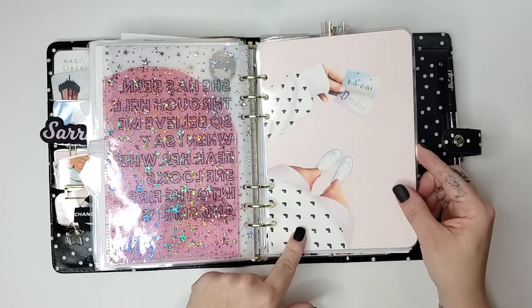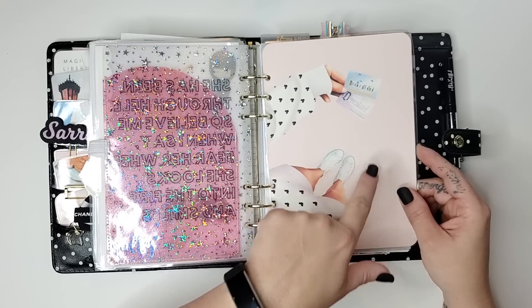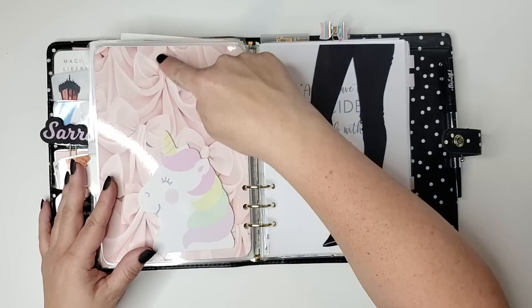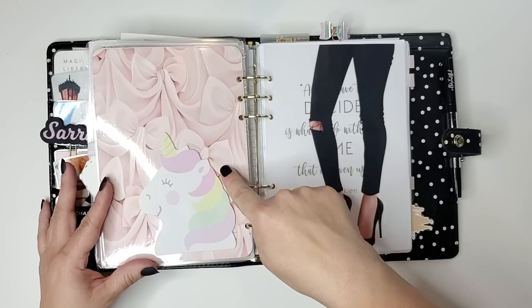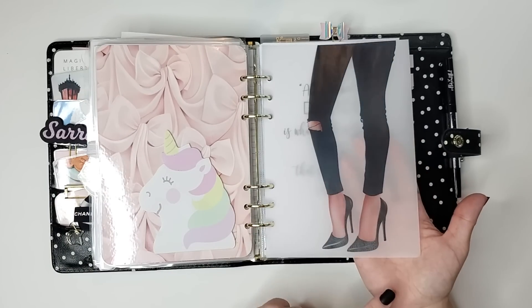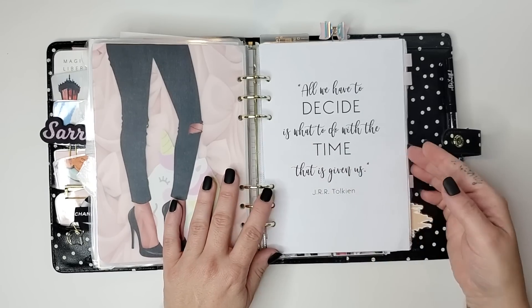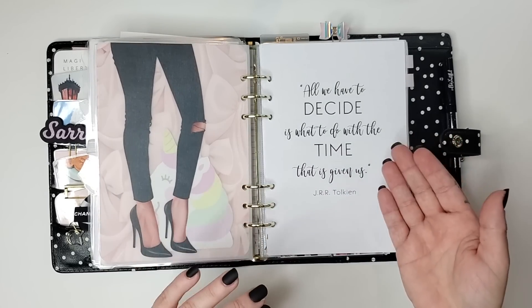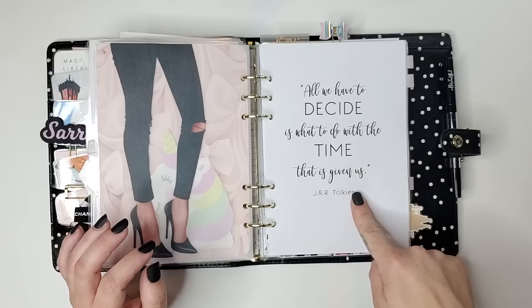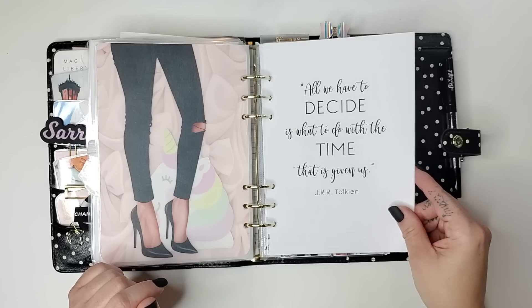Then the next one is the Disneyland one — she's got her little Mickey sweater and a Disneyland ticket. And then just these bows I thought were so pretty for a backdrop with some more sticky notes and another high heels girl. And then the quote I used on the beginning of my September portion of my daily weekly planner is 'All we have to decide is what to do with the time that is given us,' which is a quote from J.R.R. Tolkien.